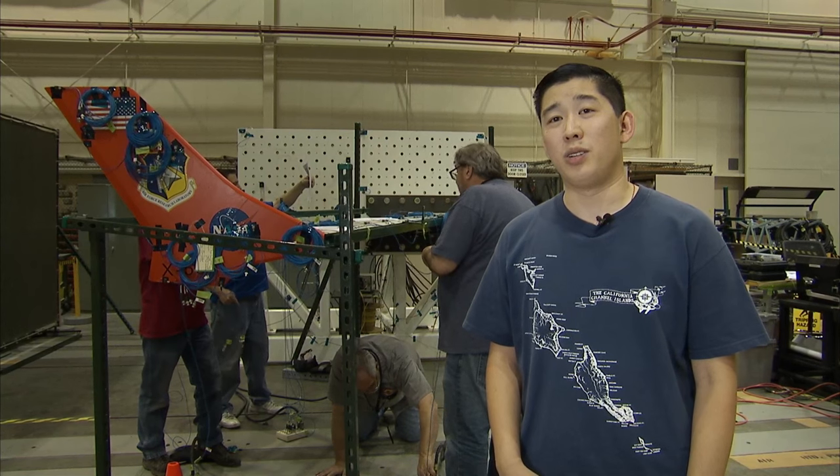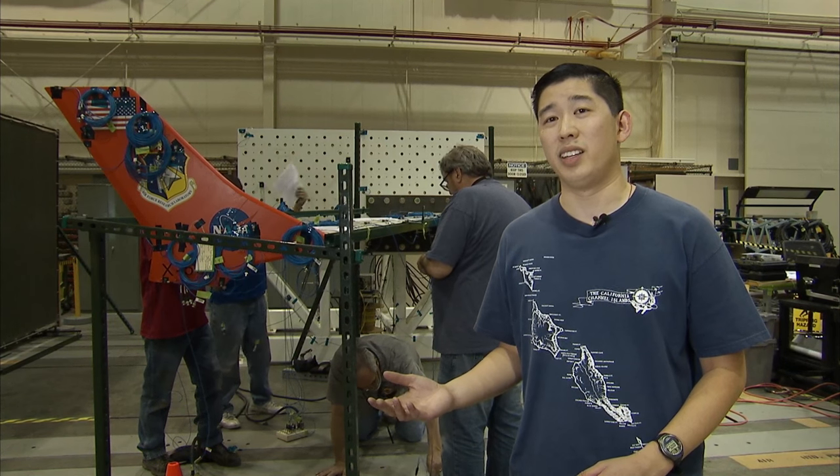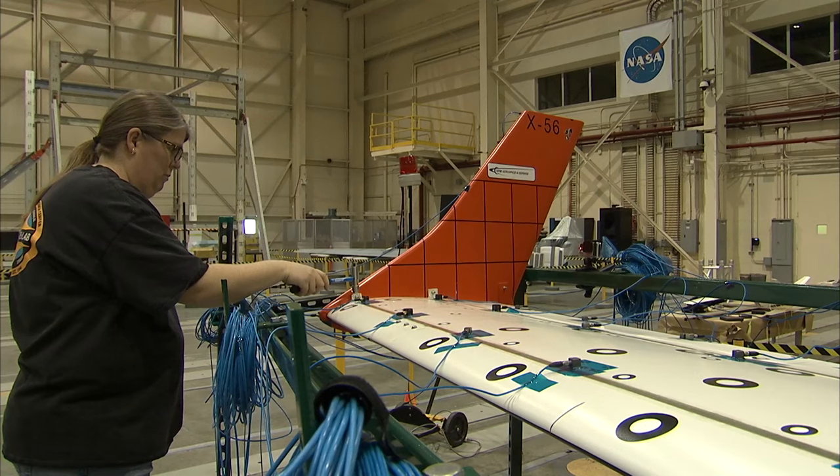It's important that we do these kinds of tests, especially with this being the flexible wing. This is not your traditional aircraft rigid wing, so the structural characteristics and properties will be vastly different. In three, two, one — impact!